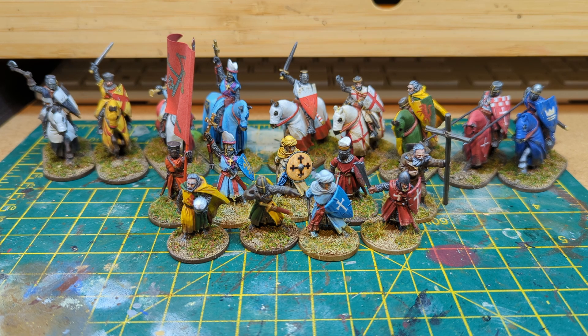So, the pièce de résistance — by no means leaving the best for last. This is one I've done recently, and for anyone who's interested in the period, he is essentially the main man. Beyond King John, or Richard the Lionheart, or even Prince Louis or Henry III, he's pretty much the main character in the Baron's War tale. It's William Marshall.